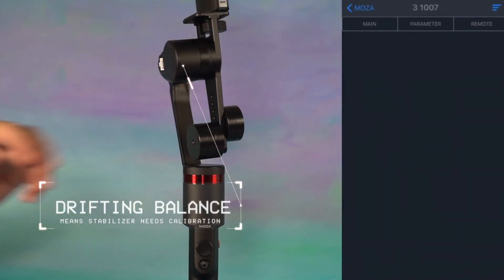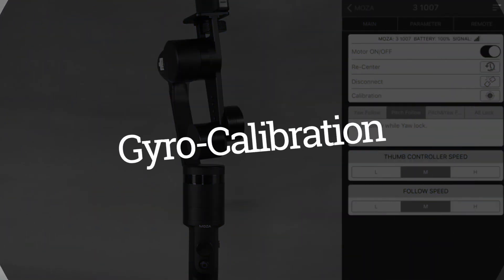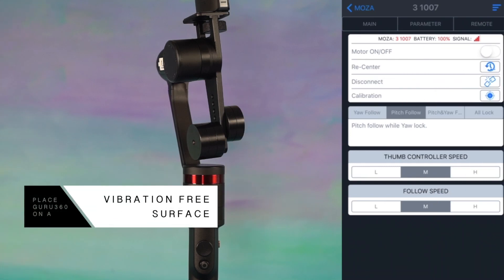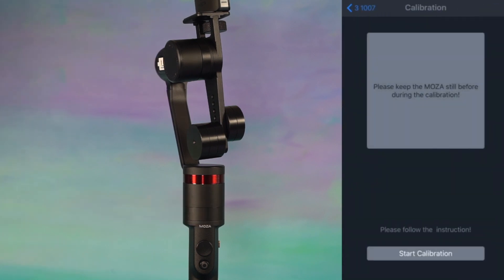If your stabilizer is drifting or not holding the horizon, you will need to calibrate the stabilizer. For gyro calibration, to start, turn off your motors and stand or lay the stabilizer on a vibration-free surface. First, let's start with a gyro calibration — press start.